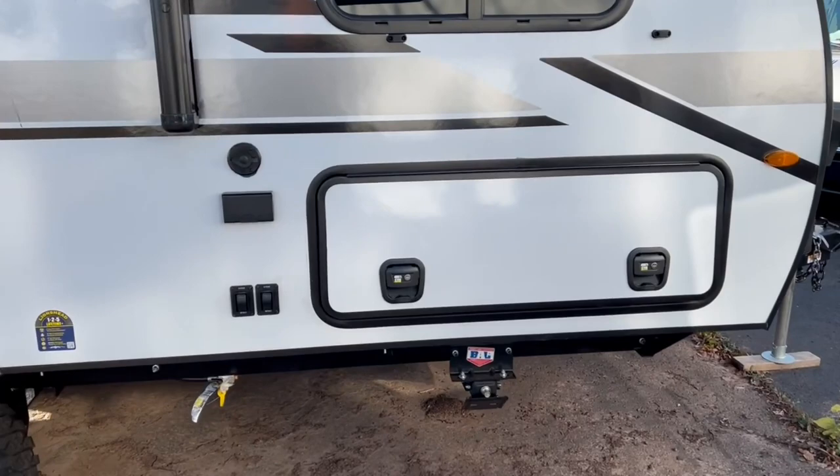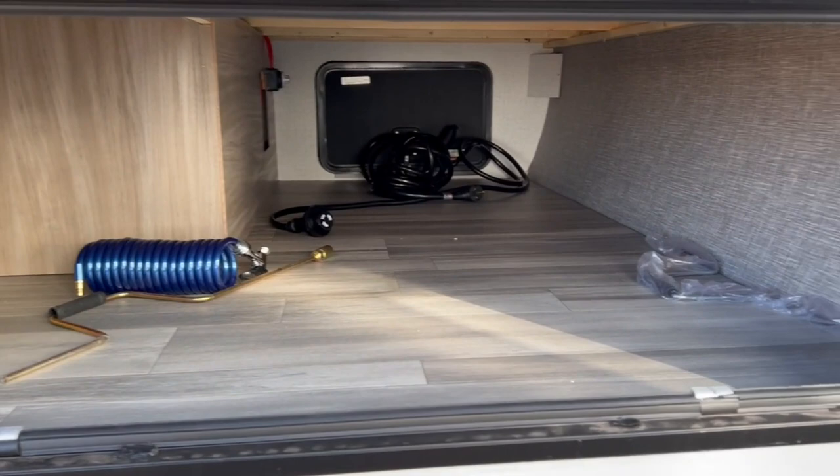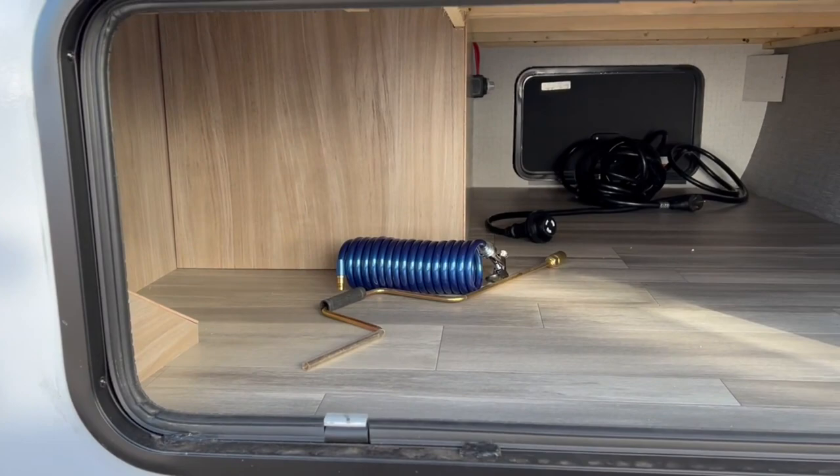You'll find two stabilizer jacks in the front and two in the rear — just a touch of a button and they'll swing down. There's a nice big storage compartment here in the front with thick doors held up by magnets, giving you a huge amount of exterior storage space for bringing your toys and gear along.